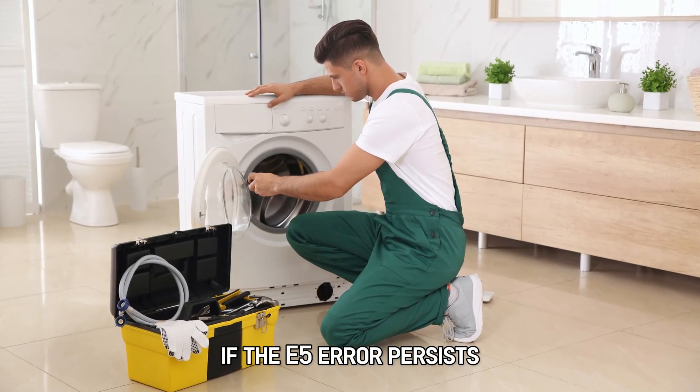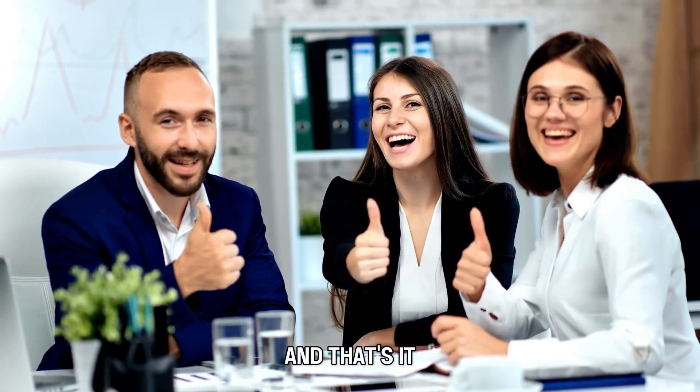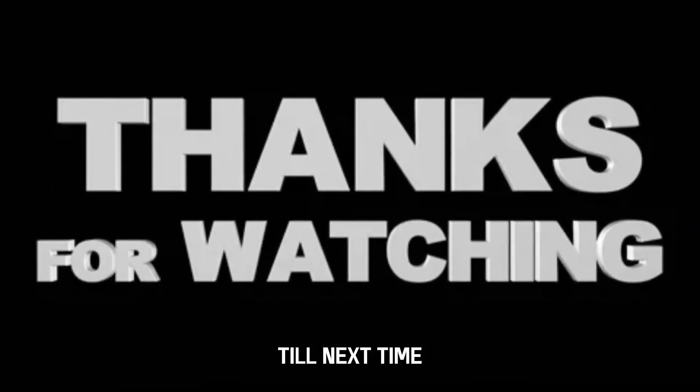If the E5 error persists, contact a professional for further guidance. And that's it. Thanks for watching. Till next time.